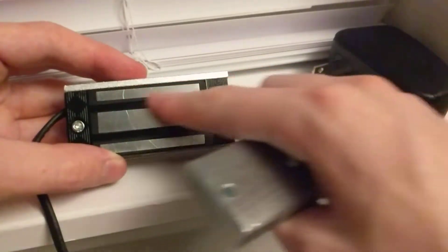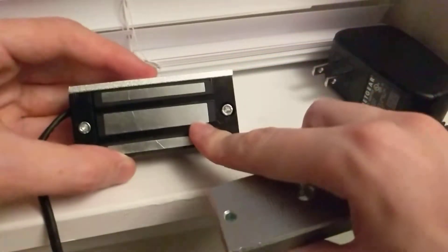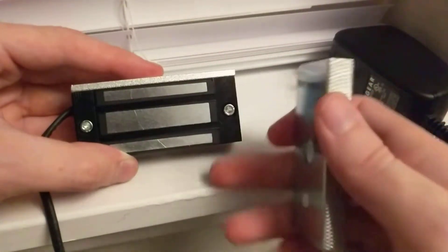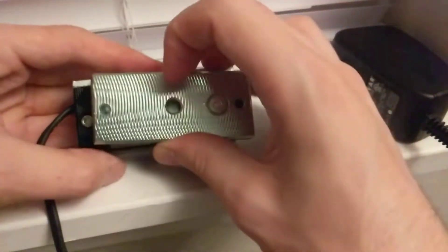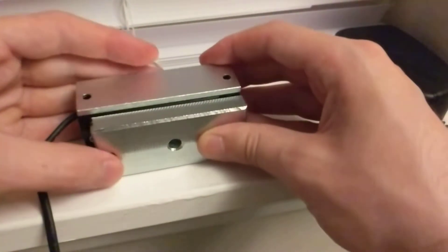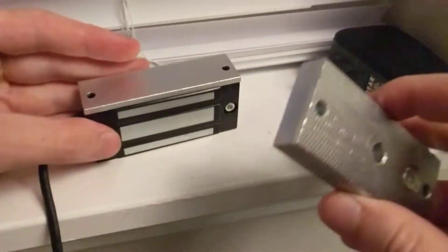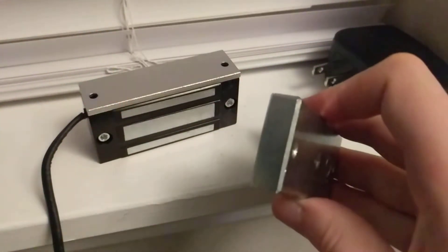These silver lines are the actual electromagnet. If you put something magnetic in between them they'll stick a little bit, but not much. This plate needs to be directly flush against the lock — like that — and you're going to get at least 130 pounds of holding force.